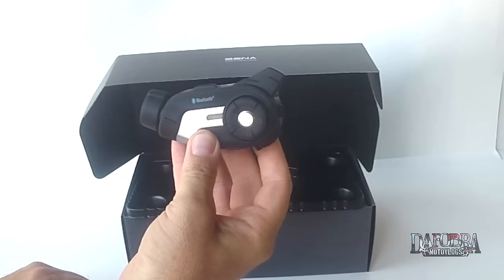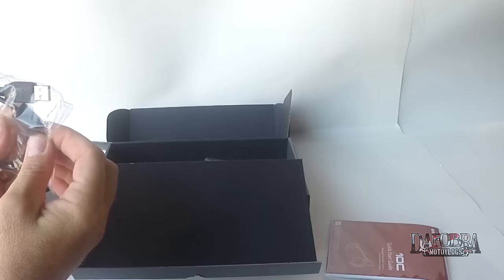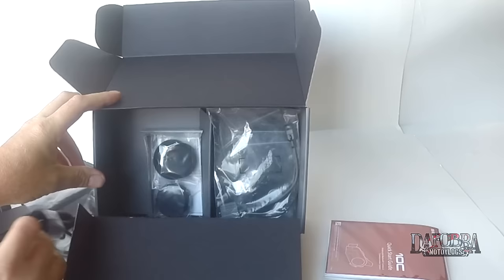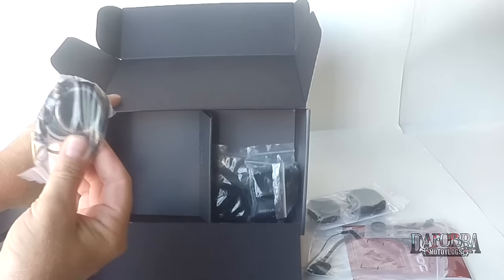Coming from a 20S and an SMH-10, it feels like the Sena family of Bluetooth products. So let's go a little bit further into the packaging and see what else we have. Underneath this separator is probably going to be all the extras - quick start guide. This appears to be a charging cable. Now something that's interesting: both the Prism and the 10C appear to have this type of powered USB - it has this little kind of capacitor in there, where the one for my 20S did not. Car charger - quite honestly, I never use that. You have the boom microphone, a wired microphone which is what I always run.